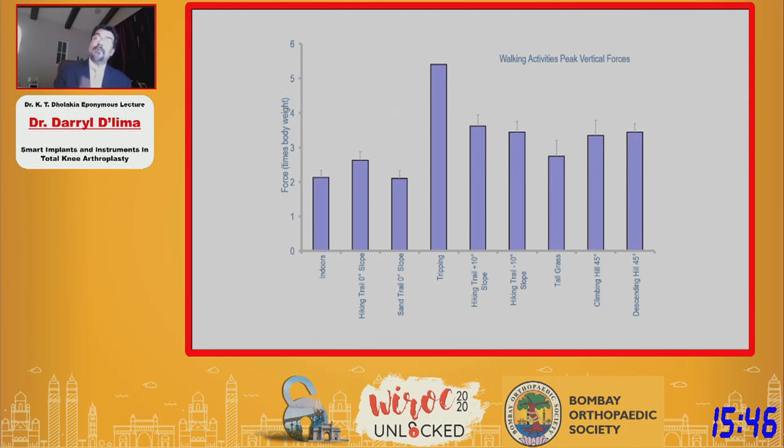This begins to question the validity of data collected inside the lab. We need more unsupervised remote monitoring to draw broad conclusions.